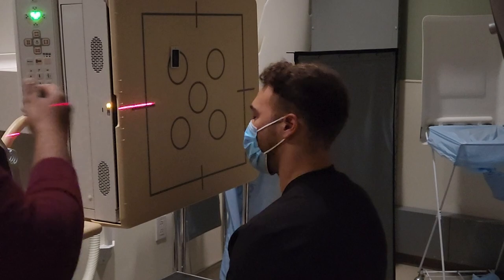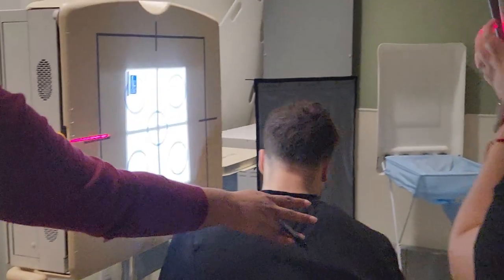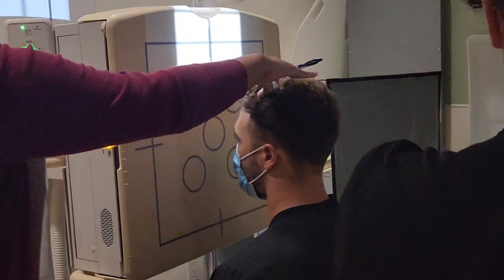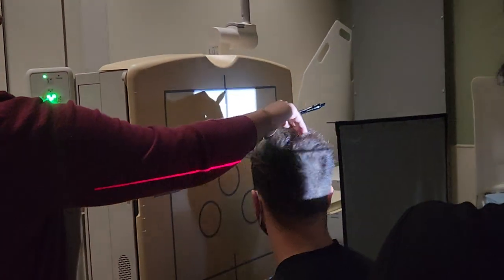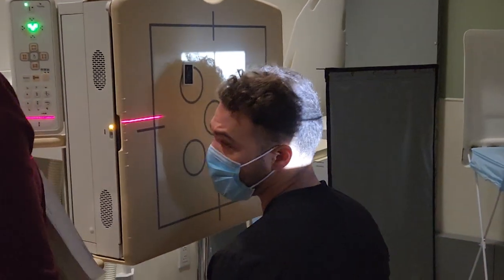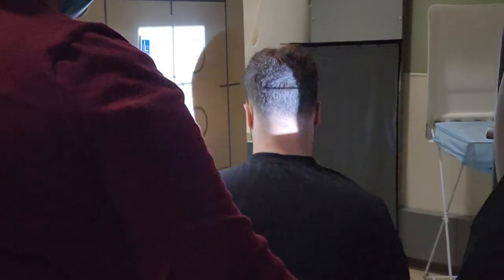Now we're going to do a lateral skull. We're going to slightly oblique the patient and then turn the head all the way so the ear is against the bucky. We prefer left lateral, so we may need to scoot the patient a little forward.